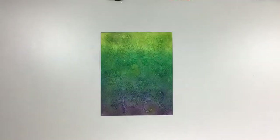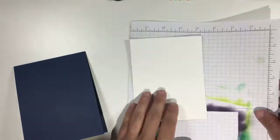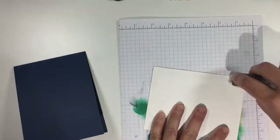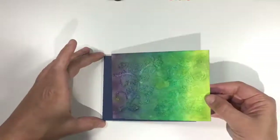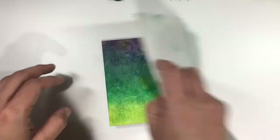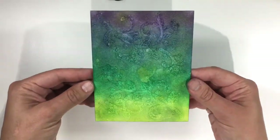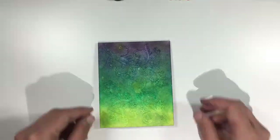Now let's put the card together. This watercolor background piece is four and a quarter by five and a half, so it fits perfectly on this vertically oriented A2 sized card base in Night of Navy. I used Fast Fuse to adhere the piece, and then I firmly pressed it into place using a paper towel so that I wouldn't lift ink off the card with my fingers.